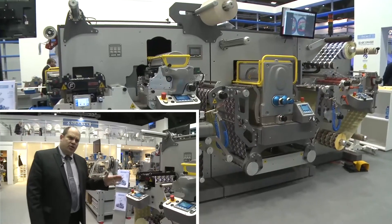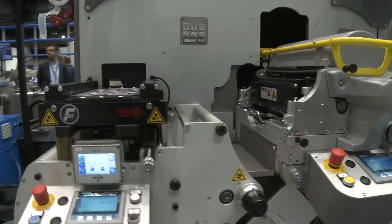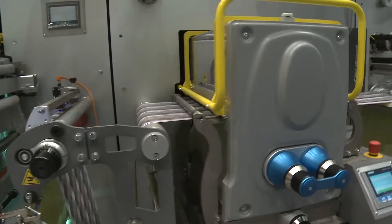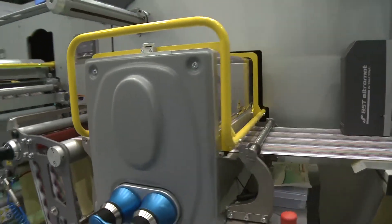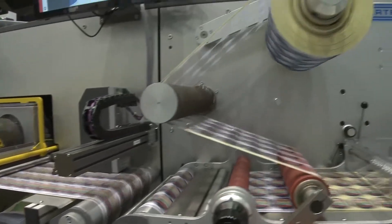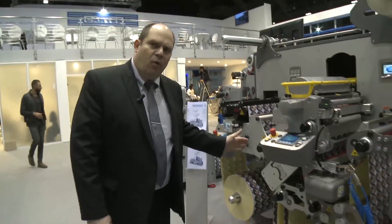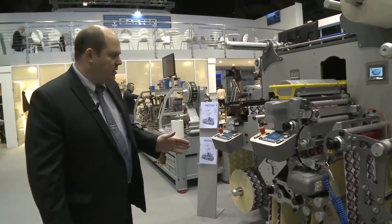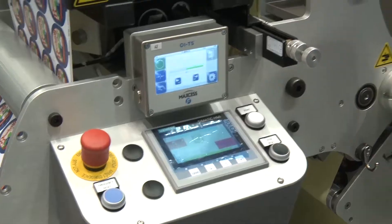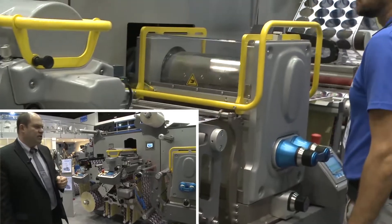The Gemini platform is also available in this configuration with a flexo varnishing unit and semi-rotary die cutting unit for a very fast converting machine. The unwinder is the same as the previous two Gemini models, with the web guide and flexo unit on board with the UV curing system.